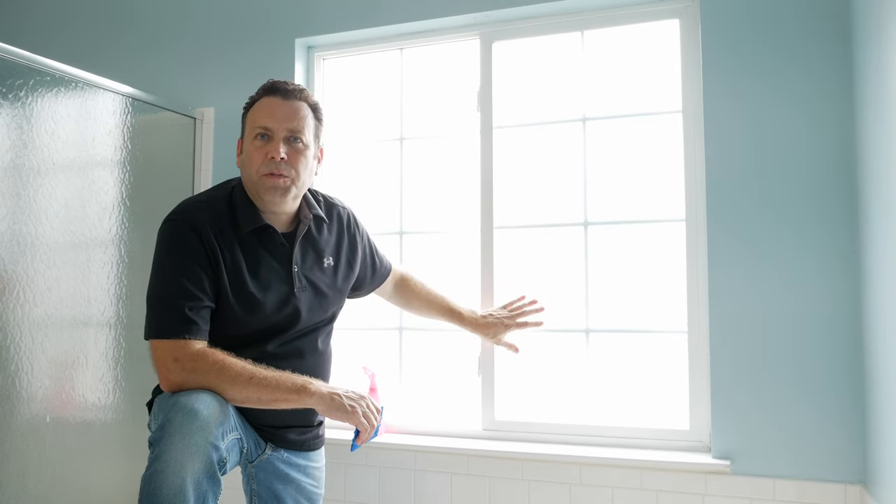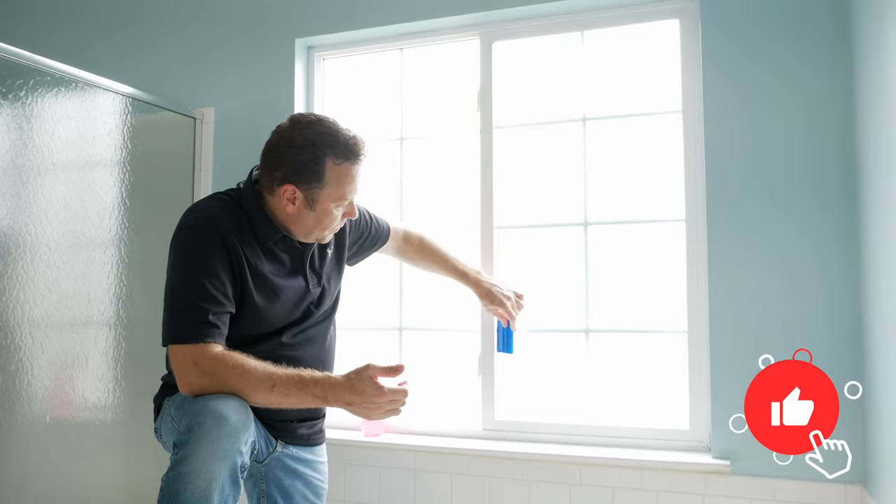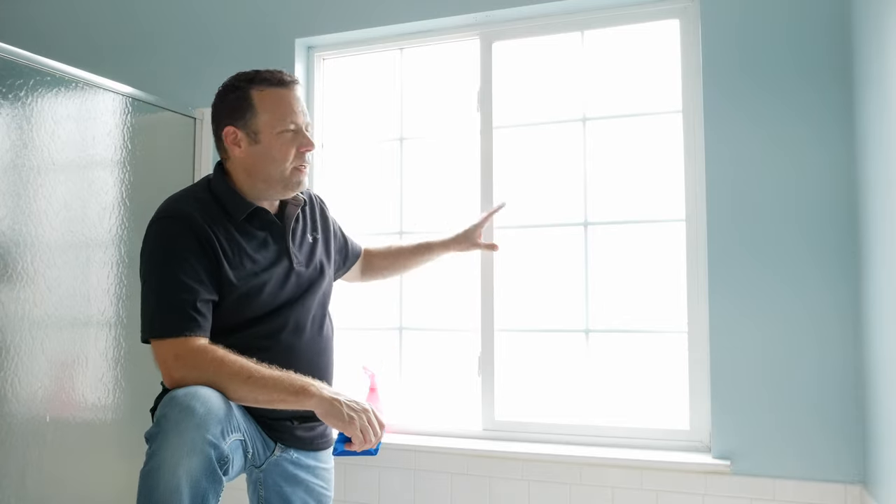It should take a day or so for this film to fully dry into the glass. If you do notice a little air pocket bubble, just take your squeegee and press it out — it shouldn't be a problem whatsoever. This project is pretty much done.